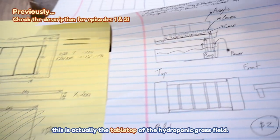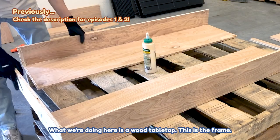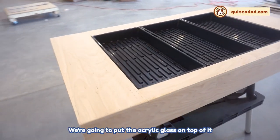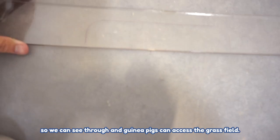This is actually the tabletop of the hydroponic grass field. What we're doing here is a wood tabletop. This is the frame, and this is the wooden panel. We're going to put acrylic glass on top of it so we can see through and guinea pigs can access the grass field.